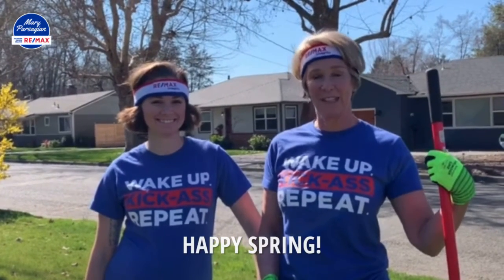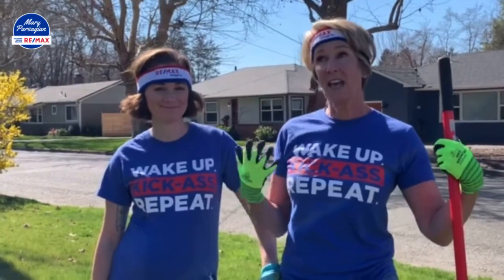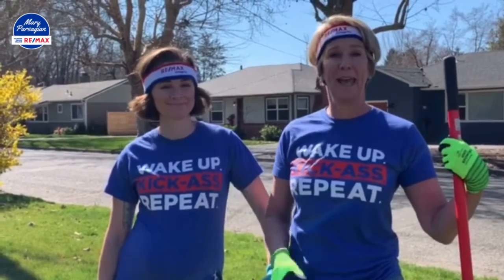Hey Southern Oregon, I'm Mary Parsegian with the Parsegian Group at RE-MAX Integrity, and it is another gorgeous spring day.